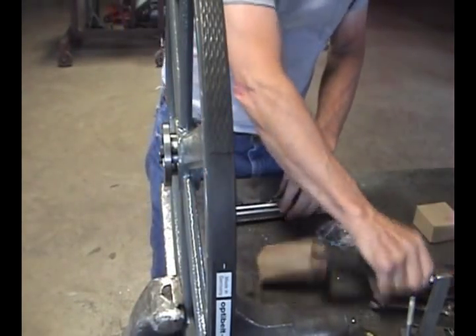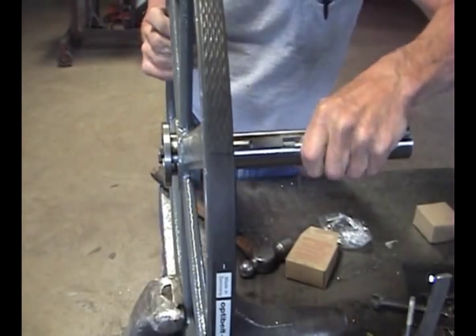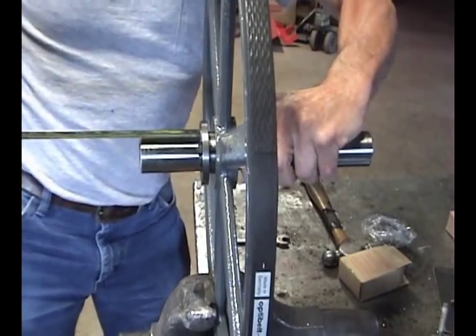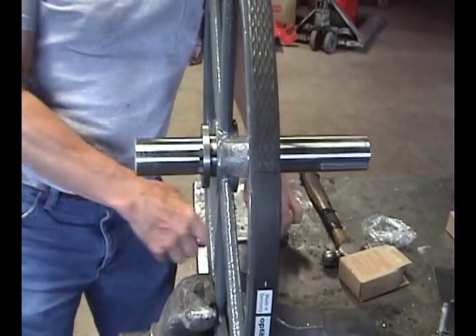When doing the drive wheel, put the provided key stock in the keyway first in the shaft, then slide this shaft into the bushing from the rear. We want the shaft to stick out the front by 2 and 5/8 inches.